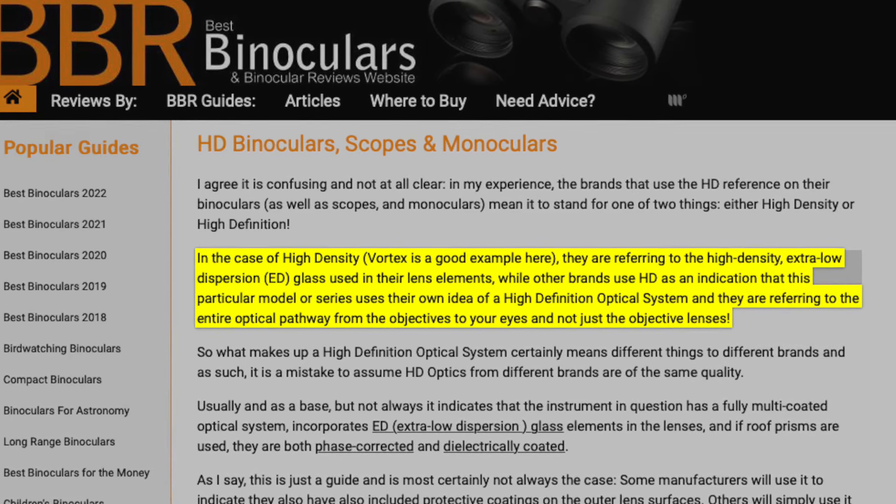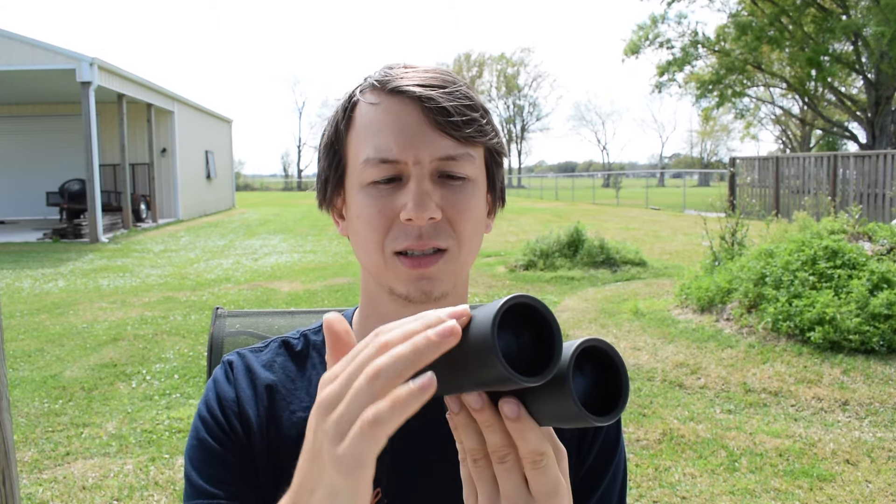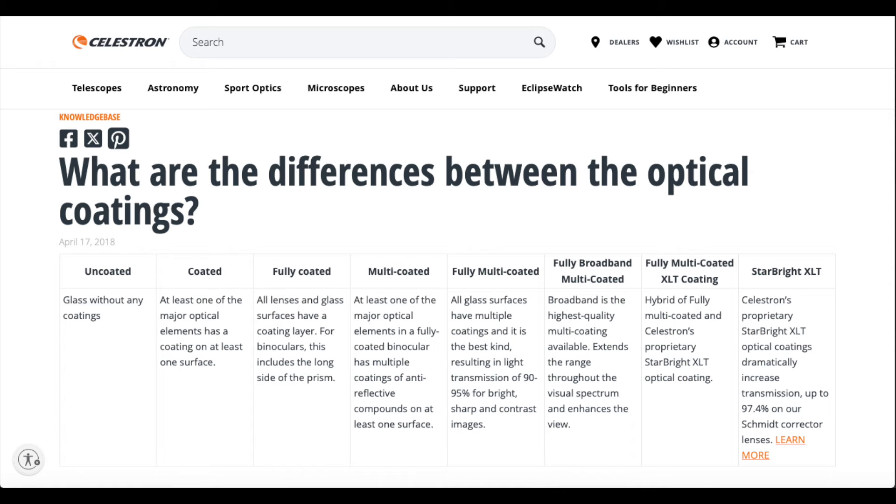HD can also stand for high density, so you've got to do a little research if a company just says they have HD glass. But normally if it says ED, that's very good. Also look for multi-coated optics — the glass inside and the prisms will sometimes have different coatings, and there are different levels of this. Sometimes it'll say fully multi-coated, or just multi-coated. Get more info about that before you purchase and dive a little deeper into what's all coated.